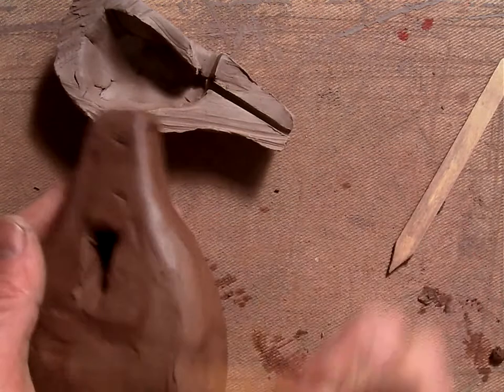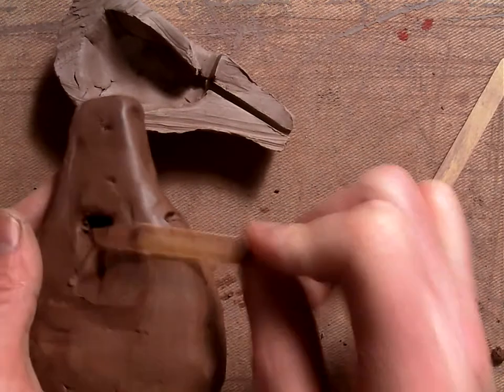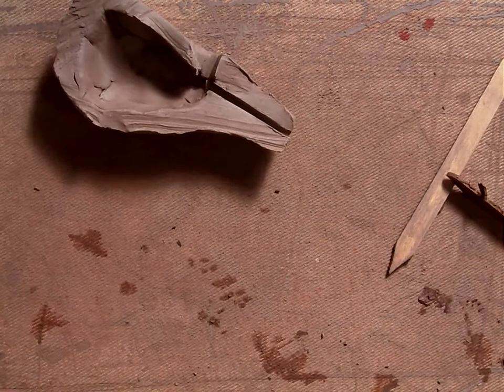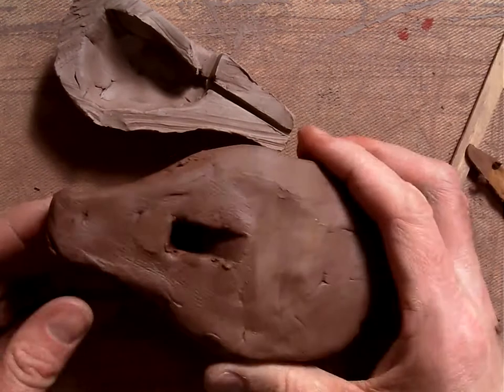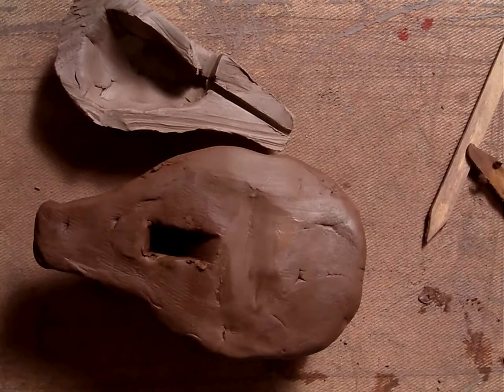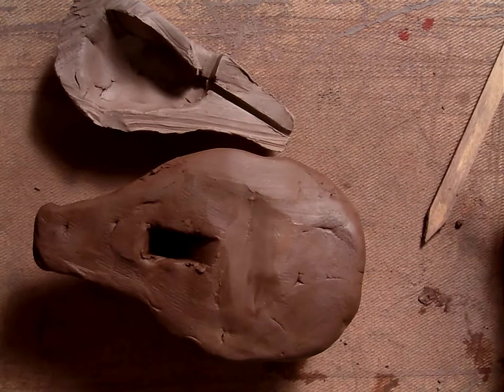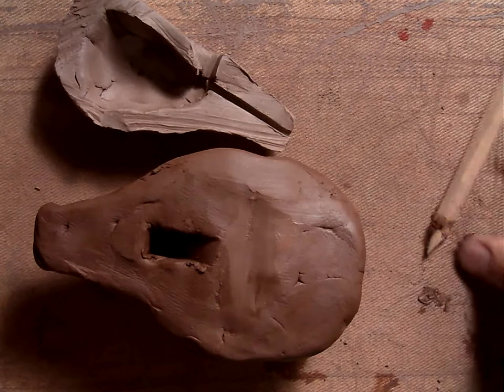There we've got it all worked back together, and that should work now — yep, still works. So the next section is making the holes for the sound.